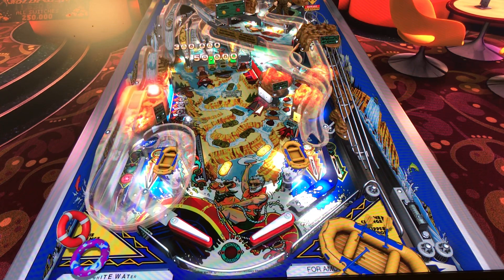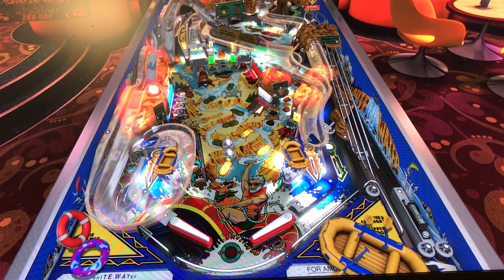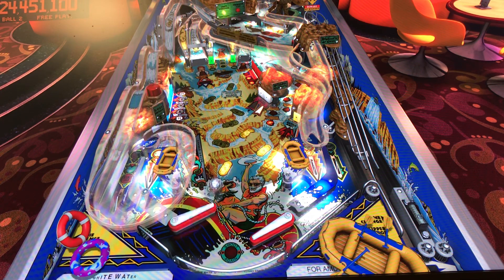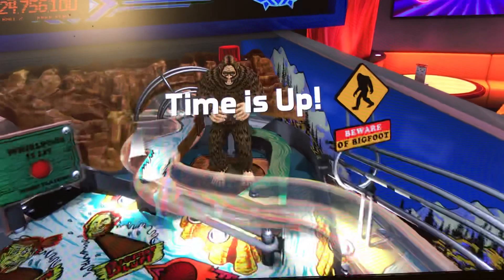Looks very good. Artwork is there, theme is there. Ball dynamics are really playing through. Gameplay on this is going to be high, and the fun factor is absolutely going to be high as well. Definitely worth a shot — check out Whitewater on Pinball FX3. Beautiful game, definitely worth your time.